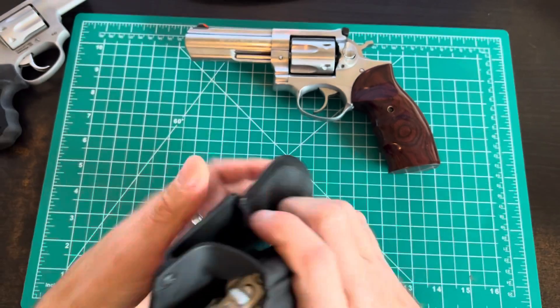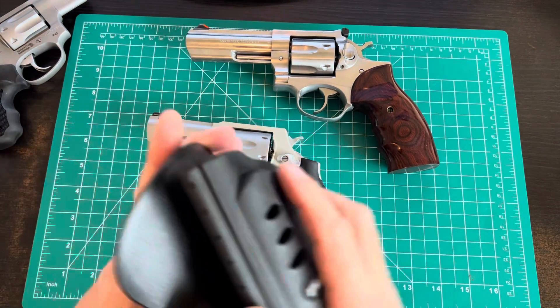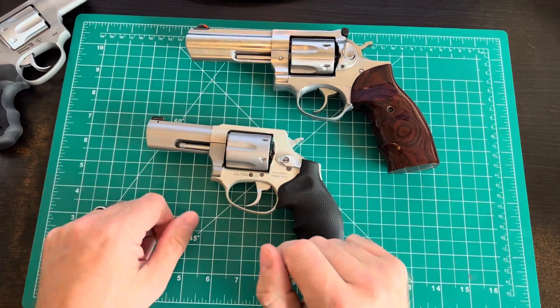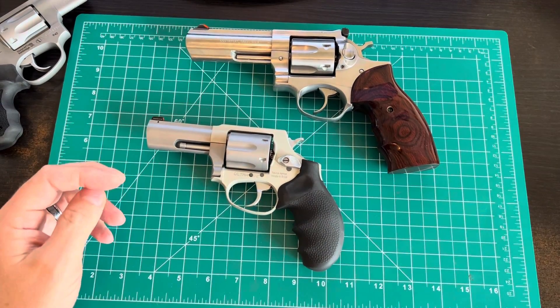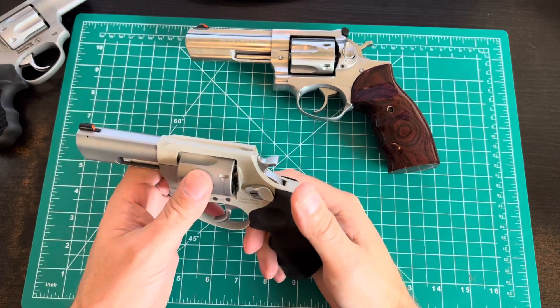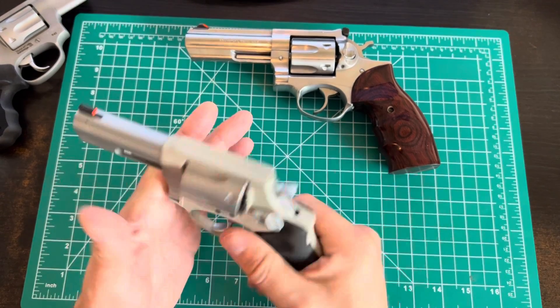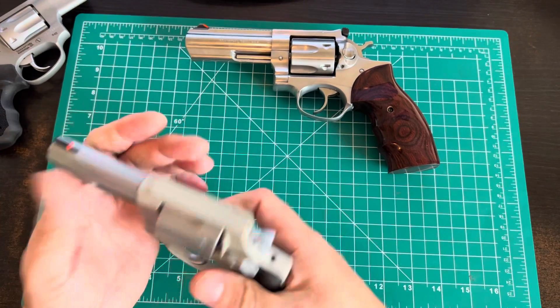That's a cool gun — I've definitely been wanting one for a while. I like Taurus revolvers and revolvers in general. I've certainly got nice Berettas, Glocks, SIGs, and Shadow Systems MR920 Combats — I definitely like nicer pistols too. But as I get older I'm finding myself gravitating toward lever actions and the classics.